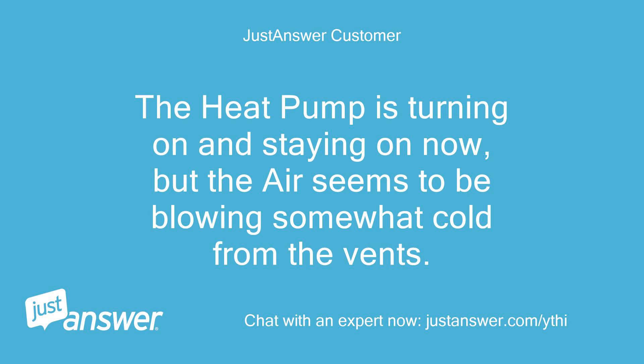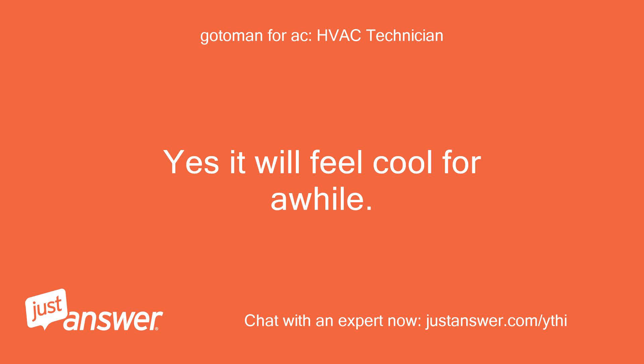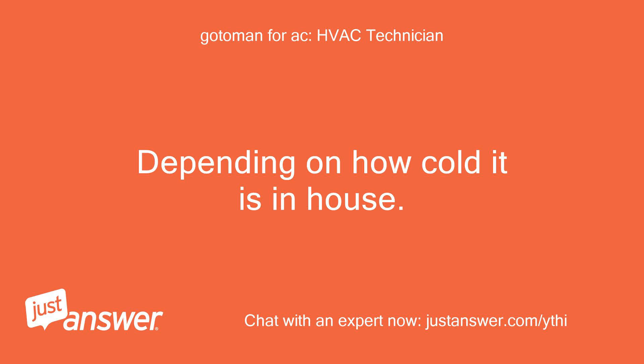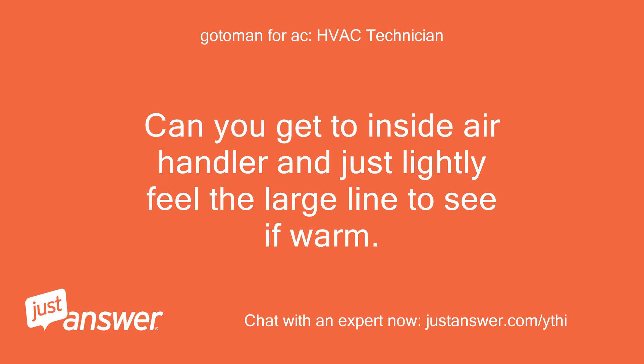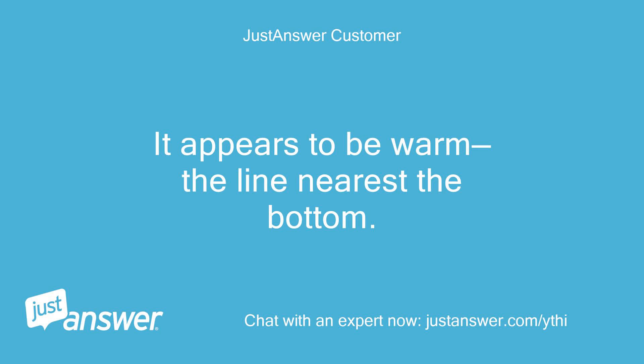The heat pump is turning on and staying on now, but the air seems to be blowing somewhat cold from the vents. Does it take a while for it to warm up a bit? Yes, it will feel cool for a while, depending on how cold it is in the house. Can you get to the inside air handler and just lightly feel the large line to see if it's warm? It appears to be warm — the line nearest the bottom.